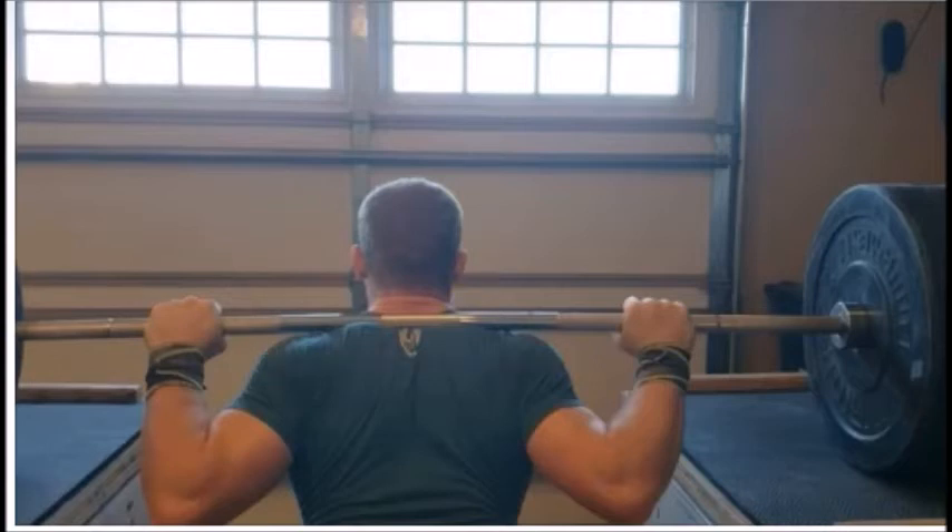I'm pinching my shoulder blades together and pushing up into the bar, which creates a shelf for the bar to sit across. This is a comfortable position for me, but a lot of people have to develop the right position because it may be uncomfortable at first — especially if the bar ends up on the neck, which we want to avoid. If you put the bar in a low bar position, the wrists tend to bend, and that's acceptable for low bar but not for high bar.